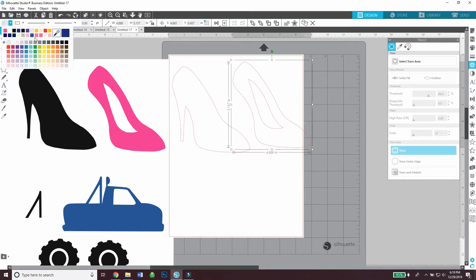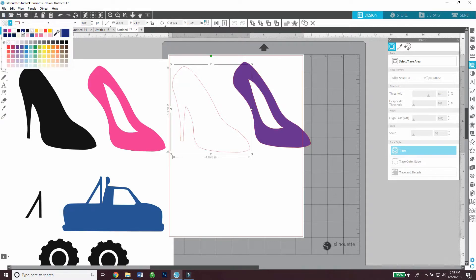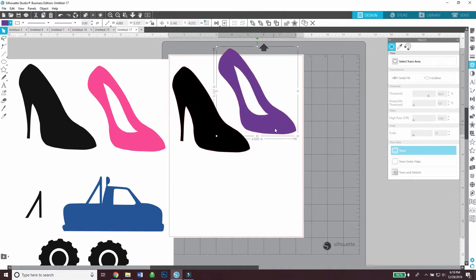Now I can grab some pink or purple cardstock and cut this piece out, then grab black cardstock and cut the bottom layer out. When my Silhouette cuts it, I can just glue the purple piece on top of the black piece.